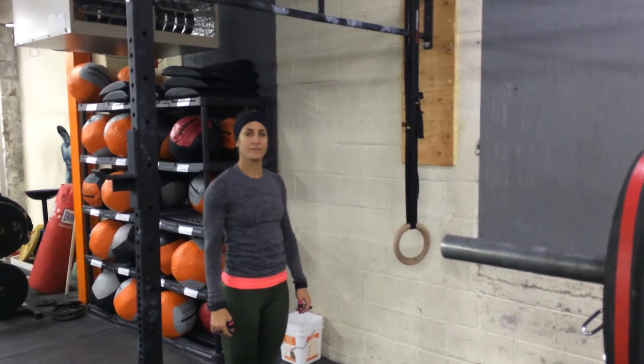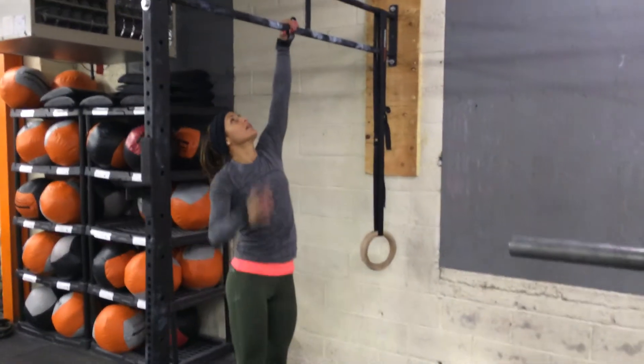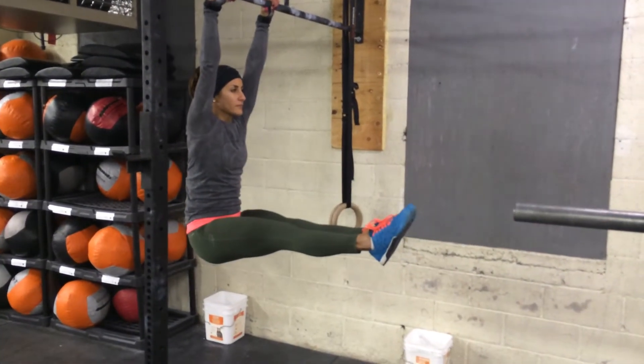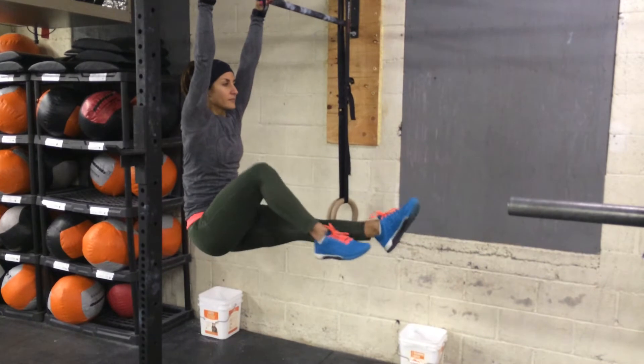So guys, here's Elholtz. She's going to hop up, get those legs straight out in front of her at 90 degrees. You're going to be holding for max time. If you can't do this, try it with just one leg out, so one leg bent.